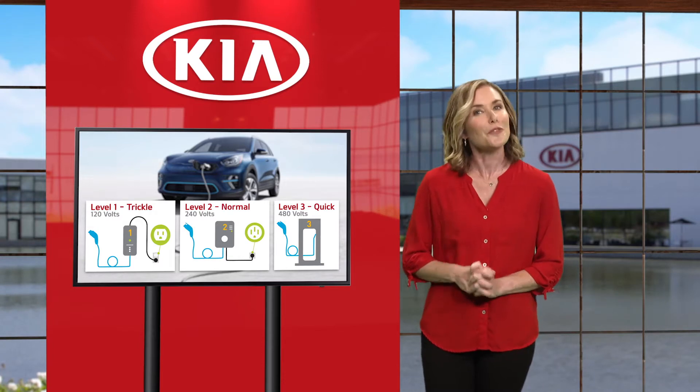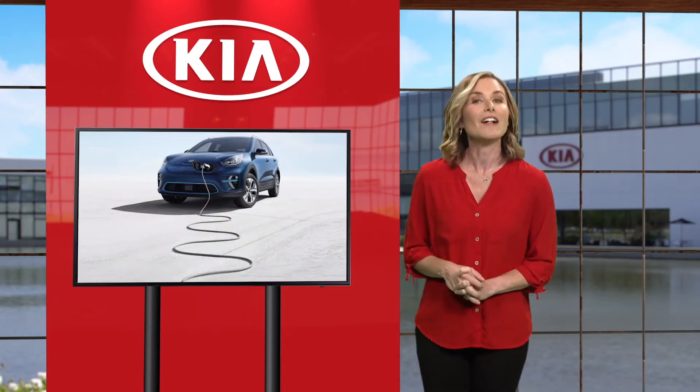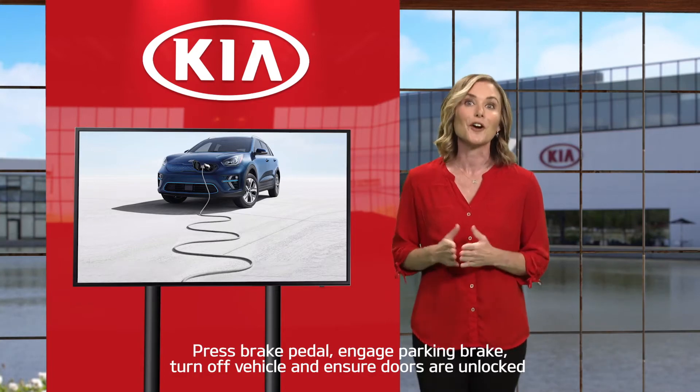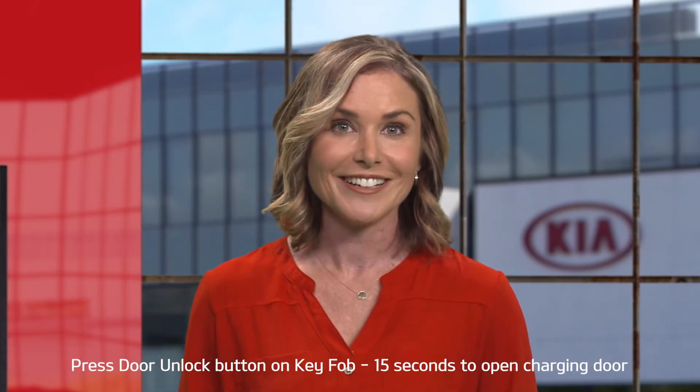Now we will review how to connect the Niro EV to a charger. While in the vehicle, press the brake pedal, engage the parking brake, turn off the vehicle, and make sure the doors are unlocked. If the doors are locked, press the door unlock button on the key fob. You will have 15 seconds to open the charging door. If the charging door automatically re-locks, you can press the unlock button on the key fob to unlock the charging door.